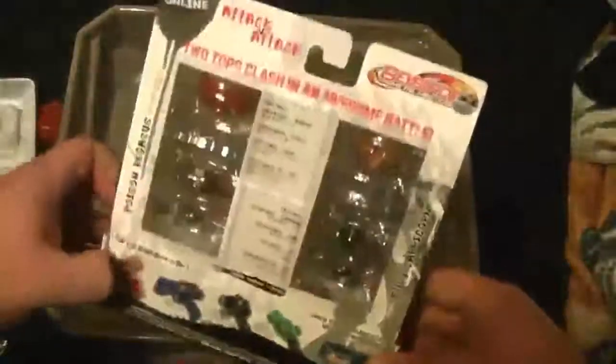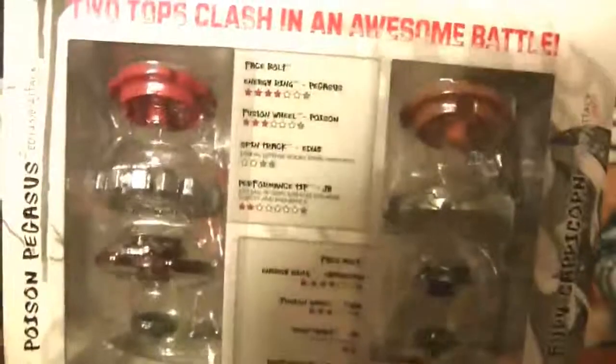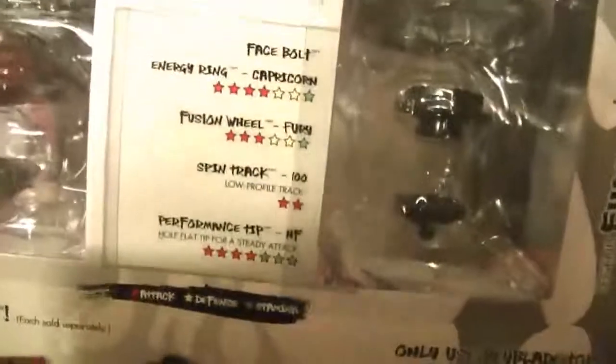The only reason why I wanted to grab this was for another booster pack. Let's get a close-up. You can see the energy ring and fusion wheel, spin track ED145 and jog ball, and over here Fury and spin track 100 hole flat.